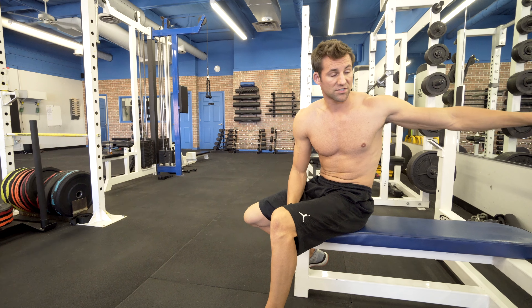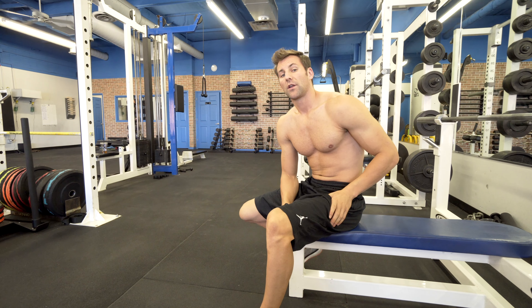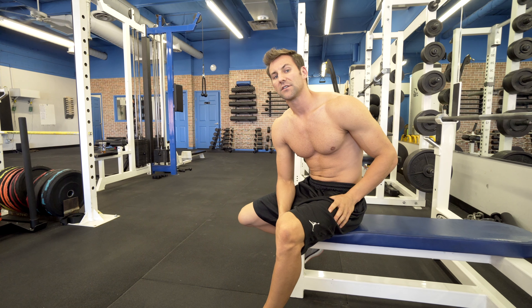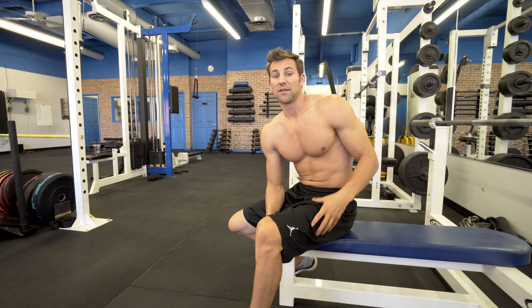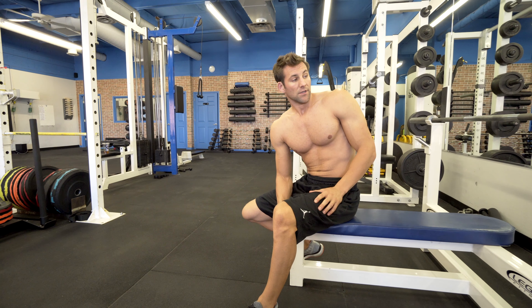If you need to, start with this first. You don't necessarily need to go into this fatigued, because you're going to be able to do more weight on this, which is going to get more activation on your triceps.